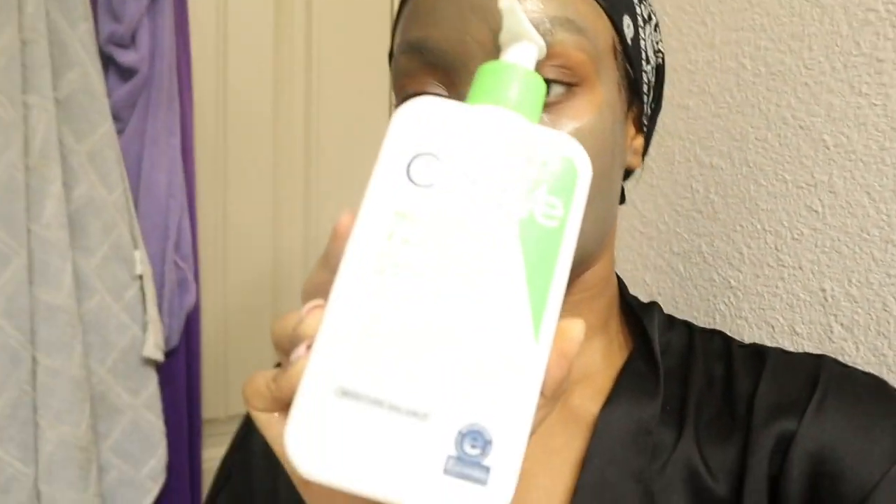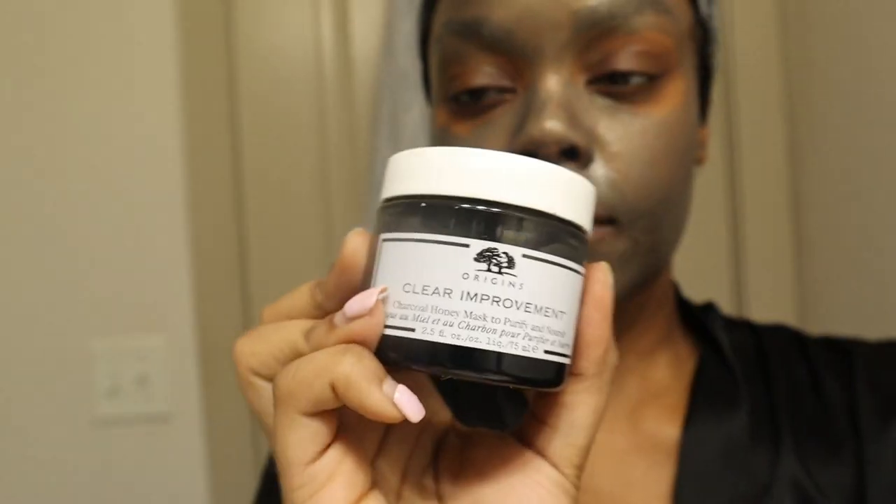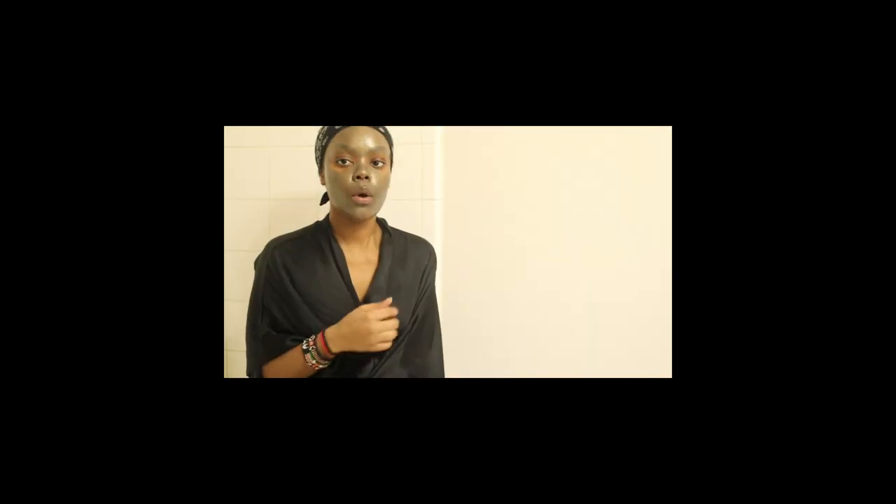Your girl just finished taking a shower and I already have on my face mask to cleanse my face. I used my serum, did a double cleanse, and the face mask I currently have on is the Origins Clear Improvement Charcoal Honey Mask. I freaking love this stuff — I use it whenever I remember. Now it's time for the bath.